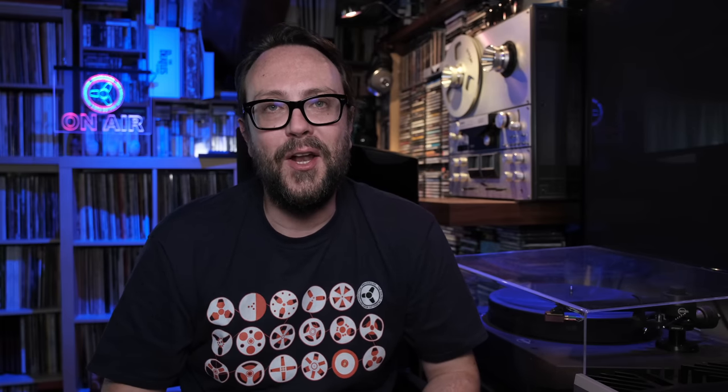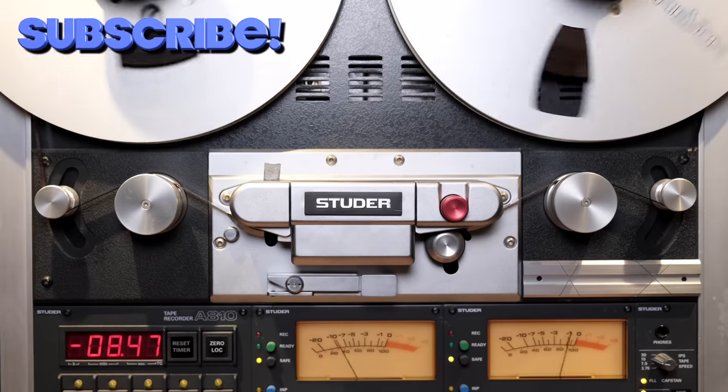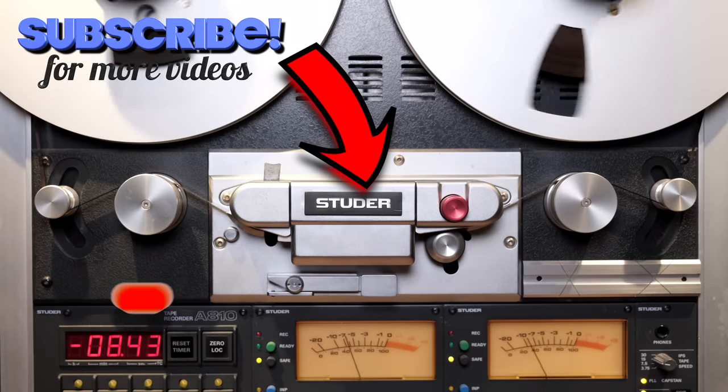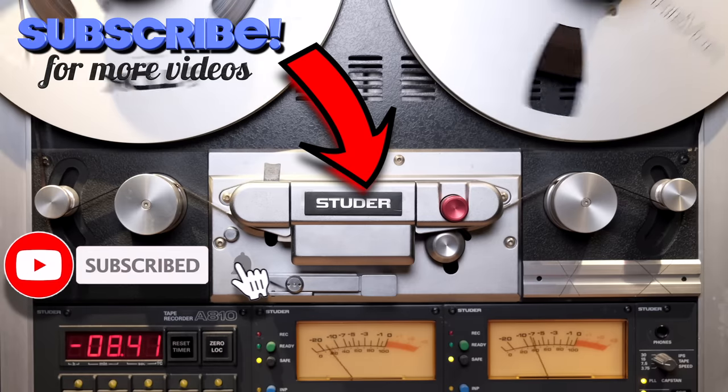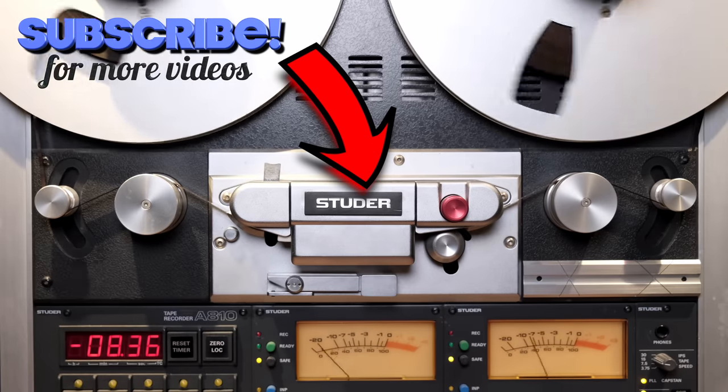I want to know your comments — on the deck if you have it, on other similar decks, on other recording decks you think should be mentioned and that maybe someday I will review. Thank you again for watching, and remember: music is born analog. If you're enjoying my videos and my channel, please consider subscribing by clicking the logo below. Also don't forget to click the notification bell so you'll never miss an episode and you will become a true member of the analog community.